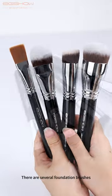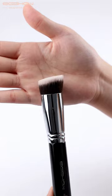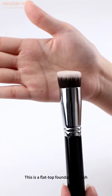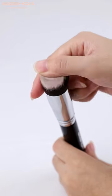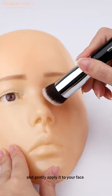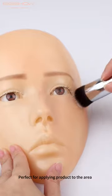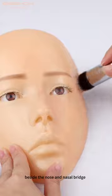There are several foundation brushes, so what are the differences and unique characteristics? This is a flat top foundation brush. Pick up the product from the back of your hand and gently apply it to your face. Perfect for applying product to the area beside the nose and nasal bridge.